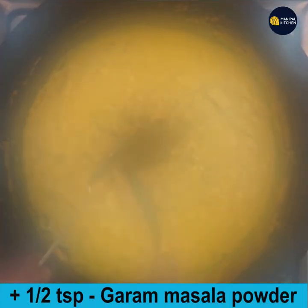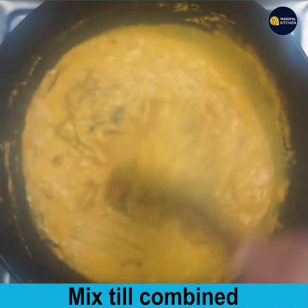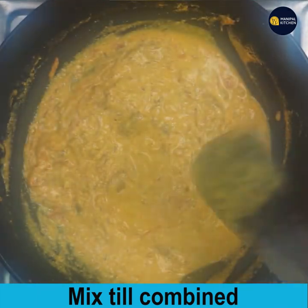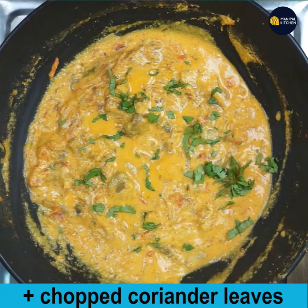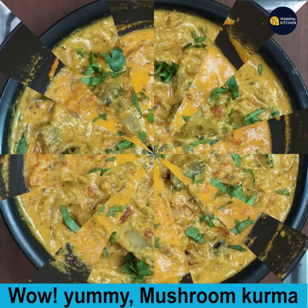Add half a teaspoon of garam masala powder and mix till combined. The dish is now ready — add chopped coriander leaves. Yummy mushroom kurma is ready for you to relish with chapati, puri, and roti.